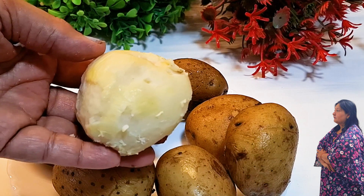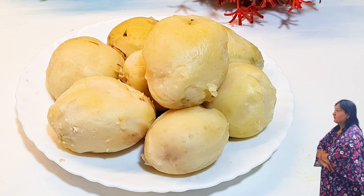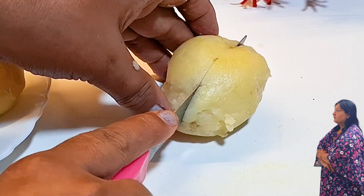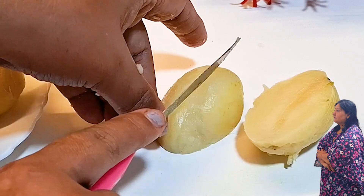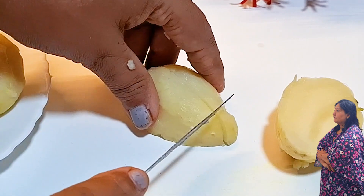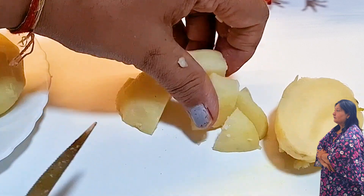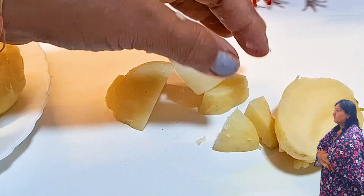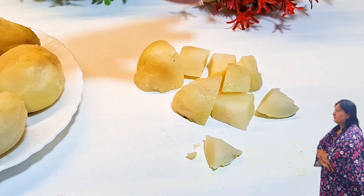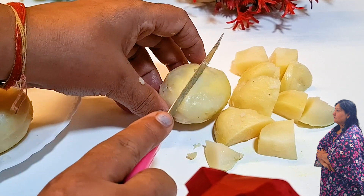Now I will get all the aloo ready. Let's cut all the aloo — just cut it with a knife. We will cut it again. Because we have taken the aloo from the fridge, we have to cut it like this. If your pieces are bigger, you can also cut them into smaller pieces.